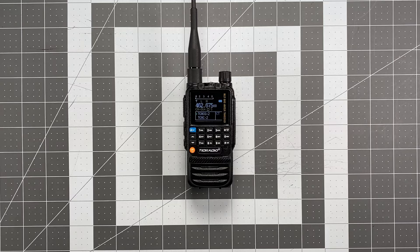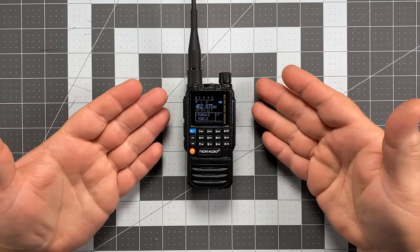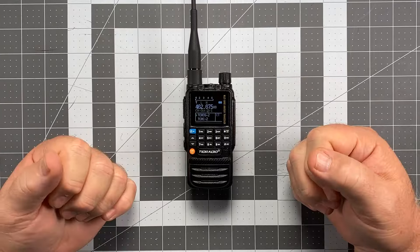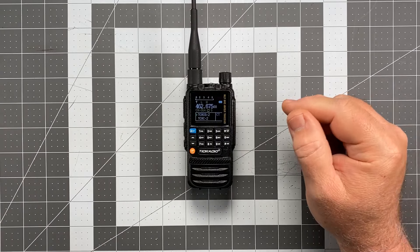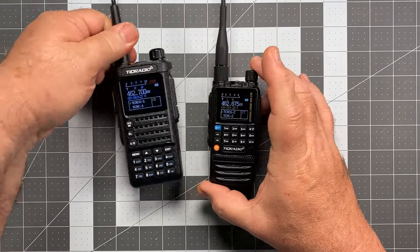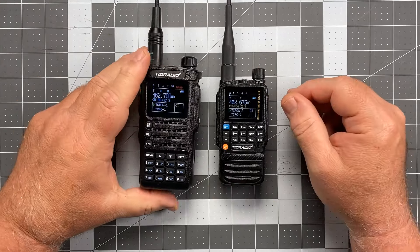Hi, this is Scott, Kilo Sierra 6, Delta Alpha Yankee, and for today's video, we're going to be taking a look at the TID Radio TDH3. This is one I've been looking forward to reviewing ever since I reviewed its bigger brother, the TID Radio TDH8, a couple of months ago.